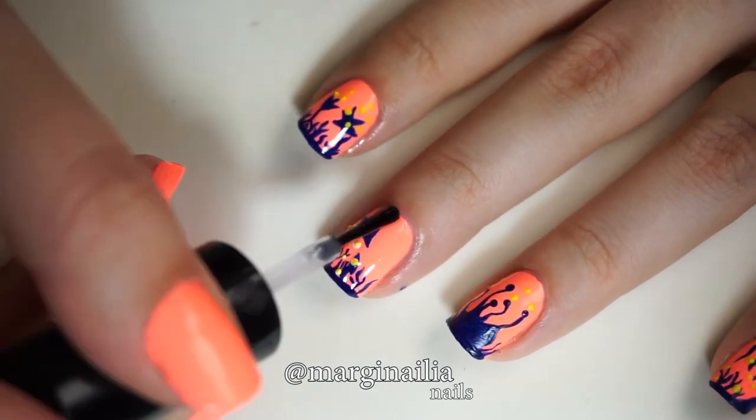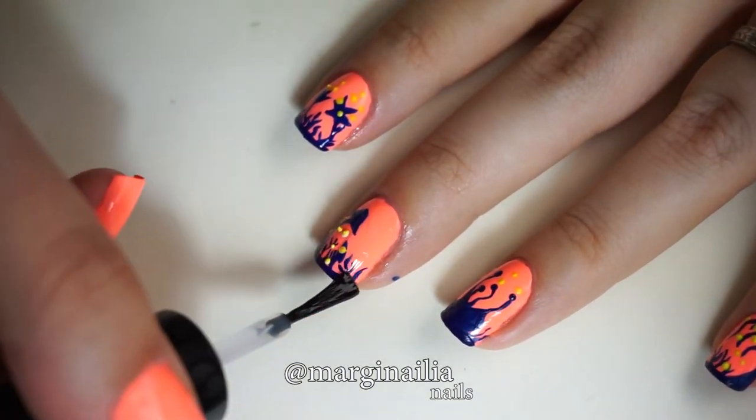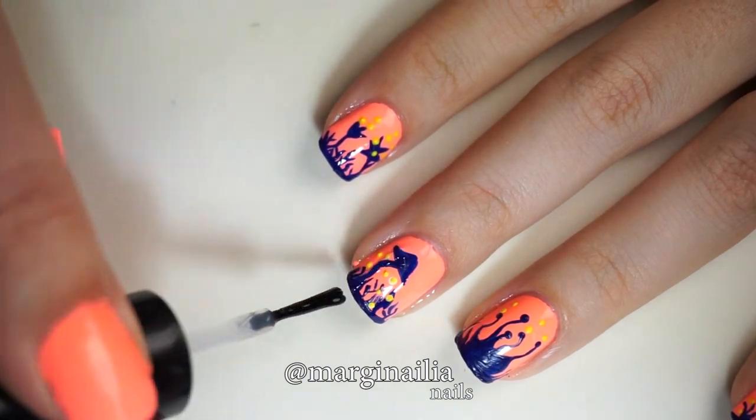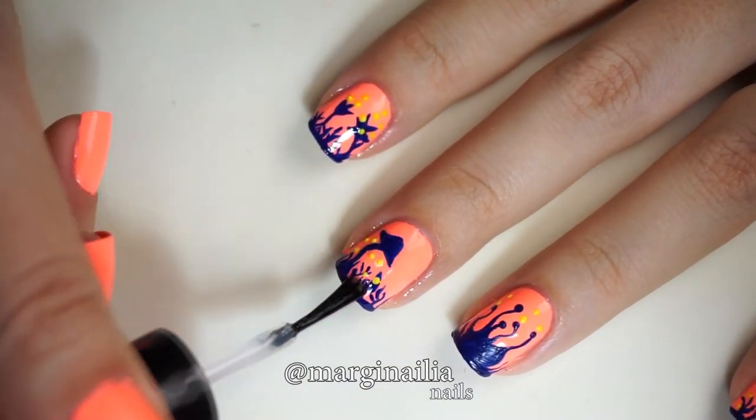Once finished, I sealed in all of my designs with a thick coat of Seshvite Fast Drying Top Coat. I left my thumbnail orange, but if you wanted to you could always recreate one of these designs there.